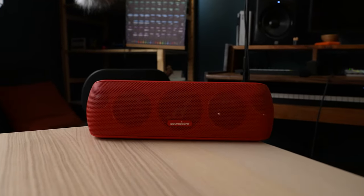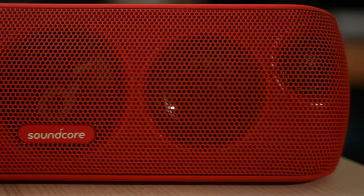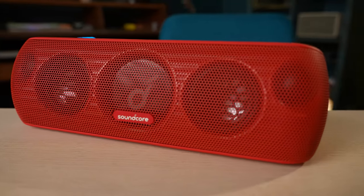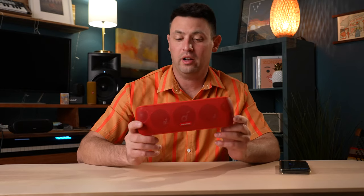Today I'm going to go over my first impressions, some of the specs on the speaker, and also how it sounds against other speakers. Then we'll talk about which one I think is probably your best buy — the king of cheap speakers, or if it's just horribly overrated. It could be both, maybe in different areas.